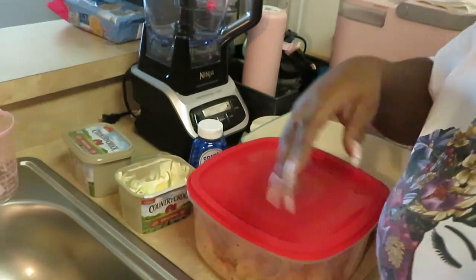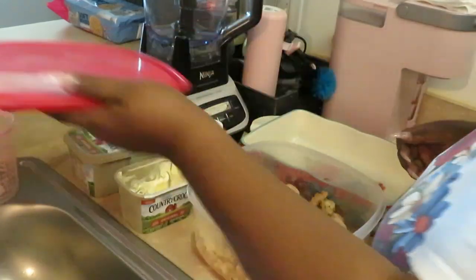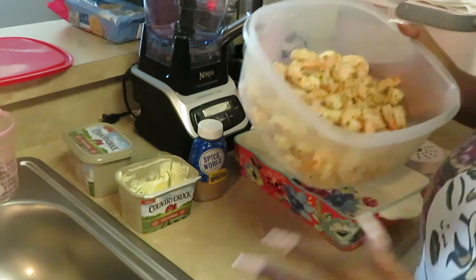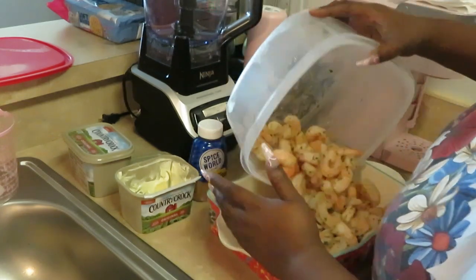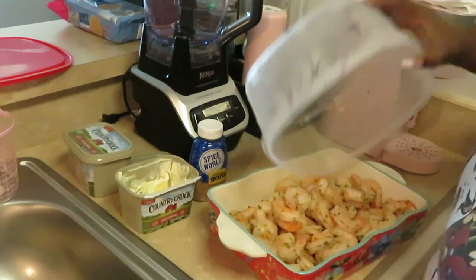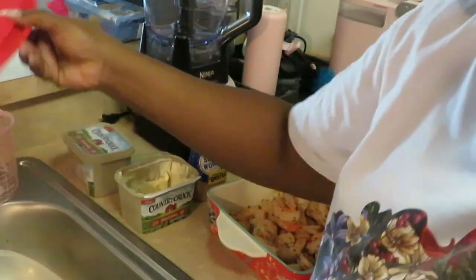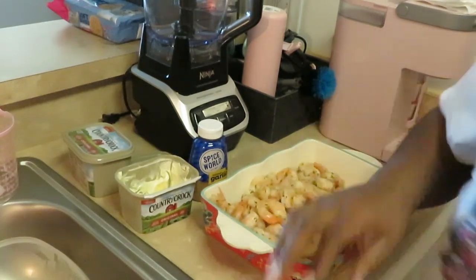All right y'all, I'm back. I already put the rice on — y'all won't see me cook that rice, the rice is already on. So I just wanted to come and show y'all how I'm gonna do the shrimp, easy easy easy. I'm just throwing them into my Pioneer Woman ceramic pan. As you can see, it is a bunch of shrimp.